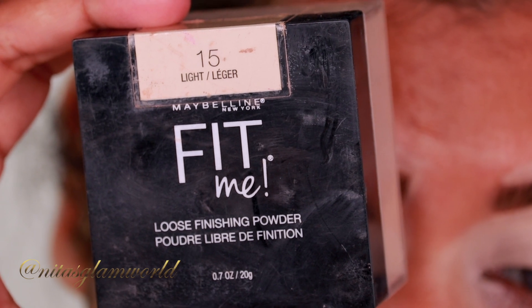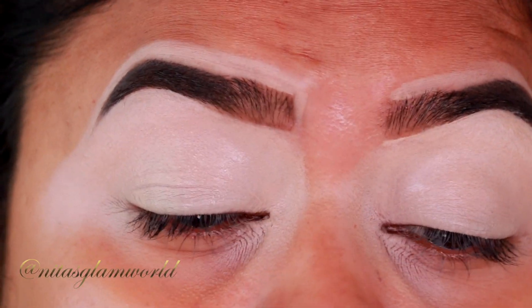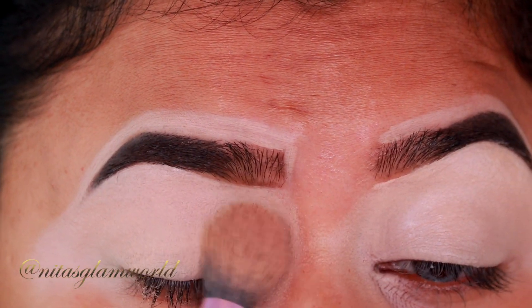I'm using my Maybelline Fit Me Loose Powder in the shade 15 Light and I'm just setting the concealer in place so that it does not crease.